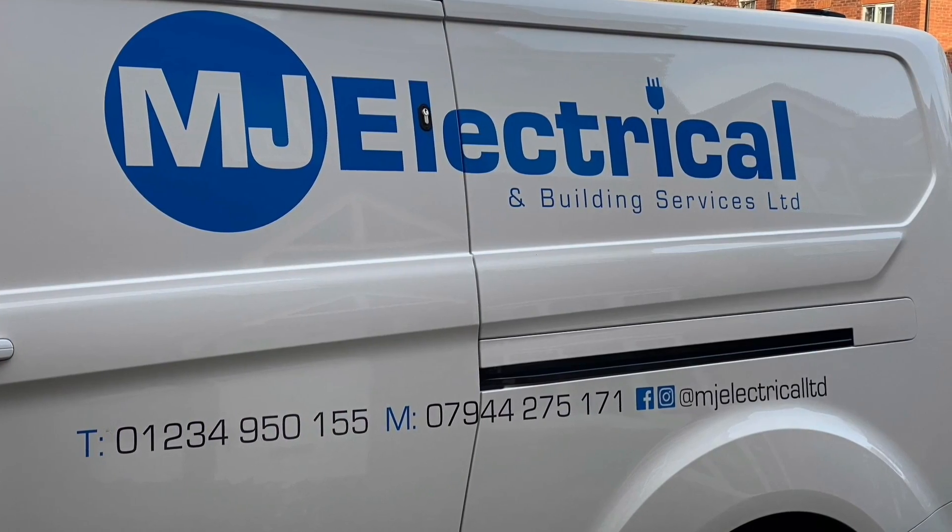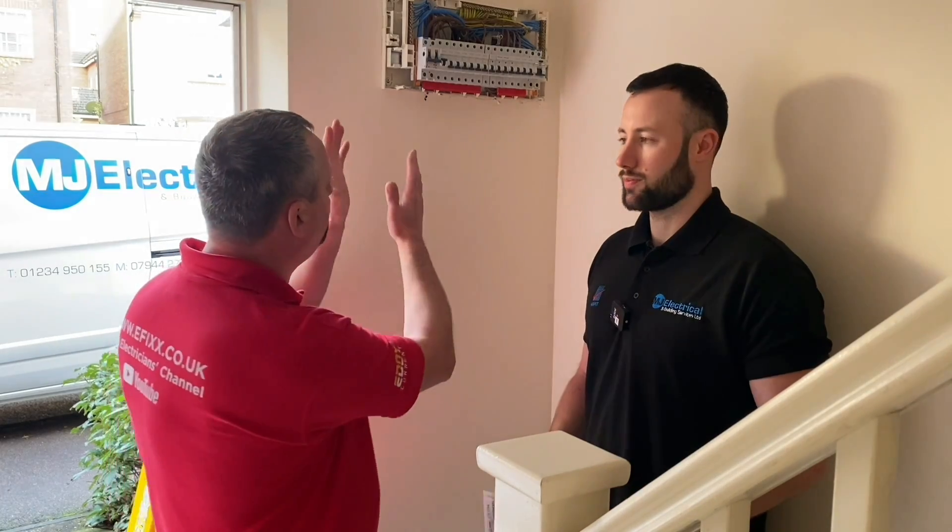We're waiting for Matt from MJ Electrical Services to arrive. When he does, he needs to confirm that the wiring system buried within the fabric of the building is suitable for a change of board. Matt has arrived and joins us again from MJ Electrical Services. Matt previously installed an EV Tesla charger we saw on site, but today he's going through the process of upgrading this consumer unit or fuse box. Matt, talk us through how we've got to this stage and what the customer is going to get.